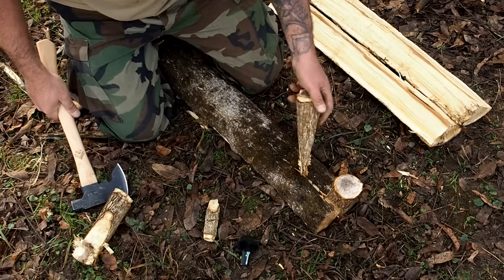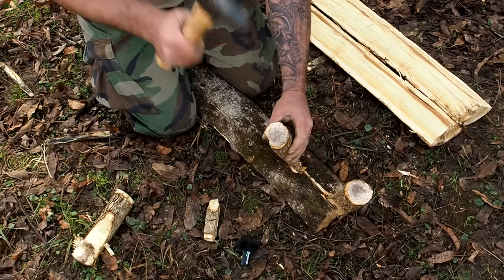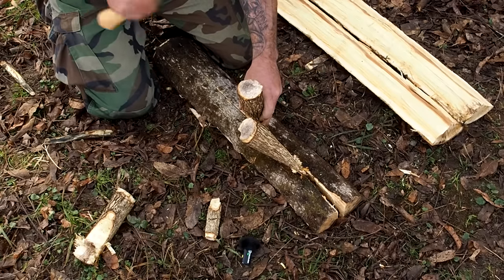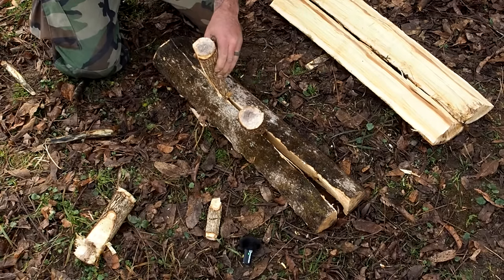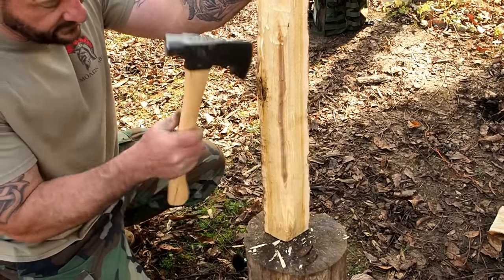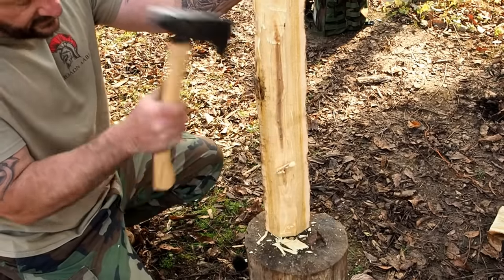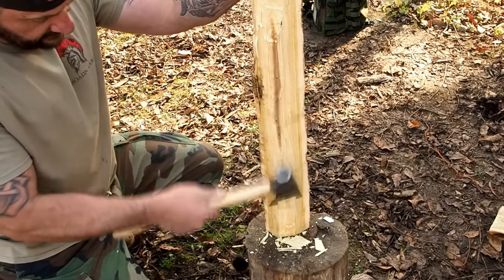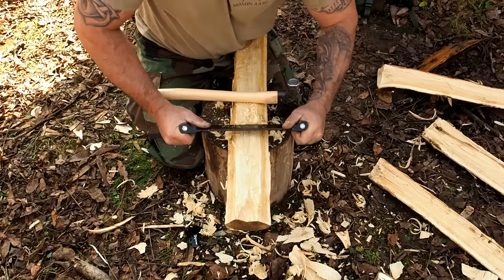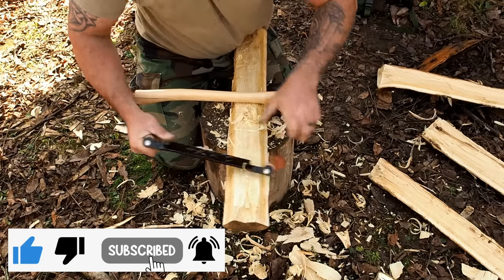Place another one right there. All you're doing is walking down the board. See how that one's freed up? Put it right there. And if you wanted to, you could take it down even further and create primitive boards — just get all the excess off. We're not making Home Depot 2x4s, but if you flatten these things out for a table or a chair, we'll flatten it out a little bit with the draw knife.